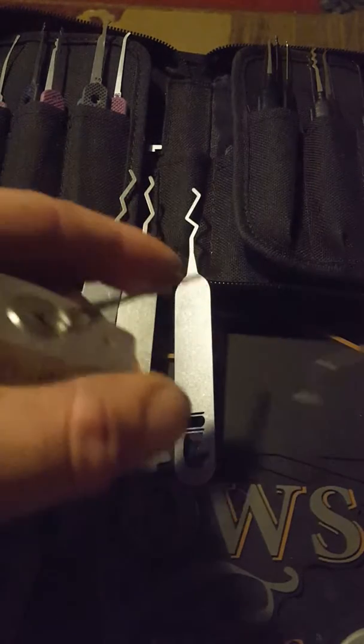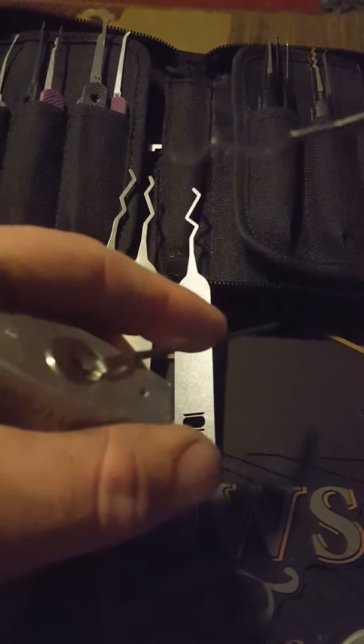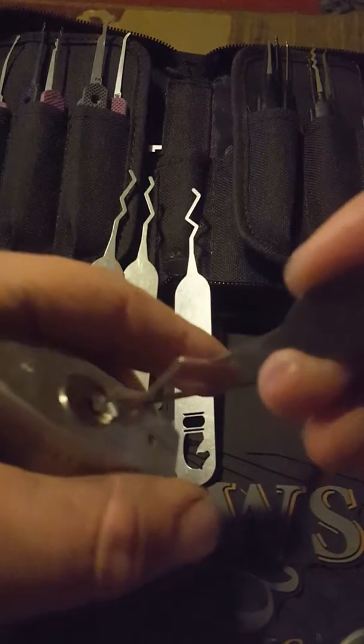The Rook is a little bit easier to get in there, just because it's thinner up front. Still can't get it all the way in.